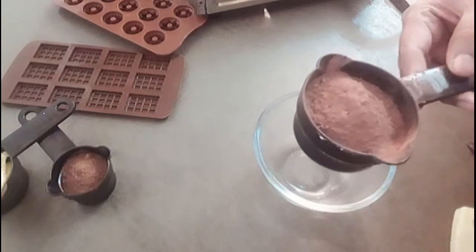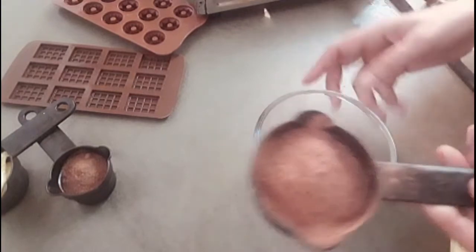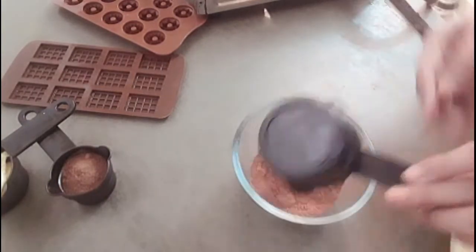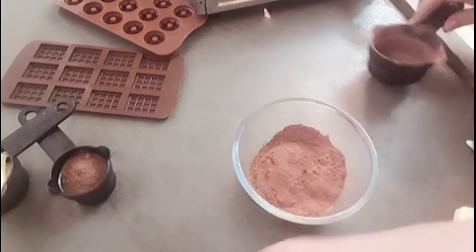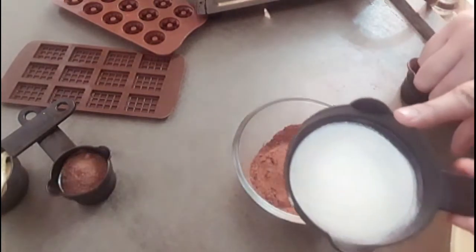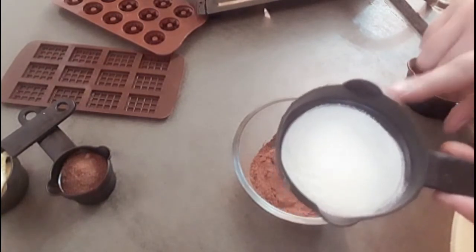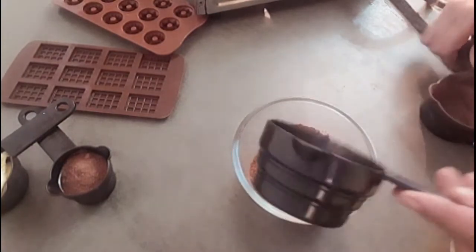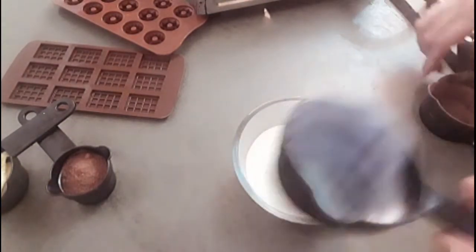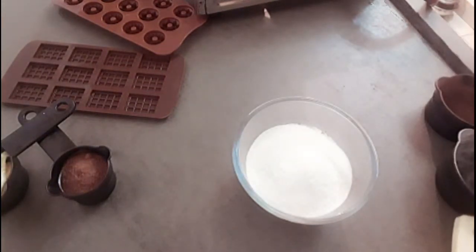Let's take a bowl. We will add half a cup of milk powder. Milk powder makes the chocolate very tasty. This is why I have used half a cup of milk powder. We will mix in half a cup of milk powder.